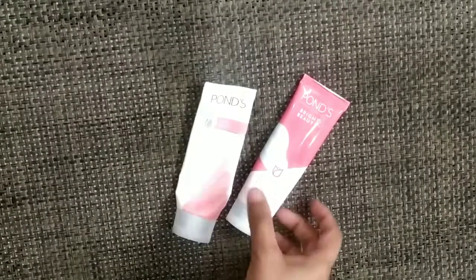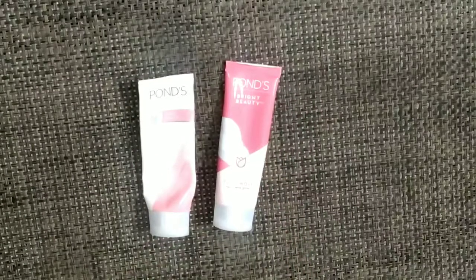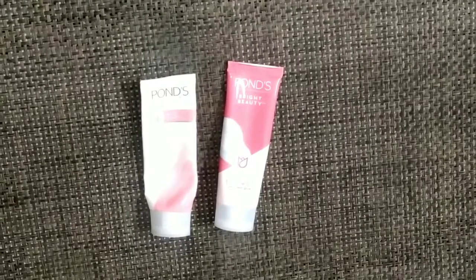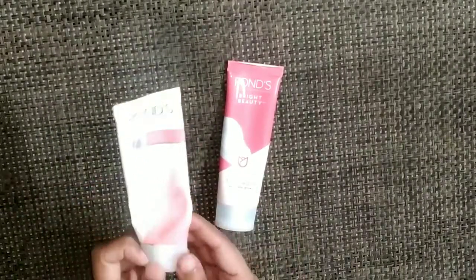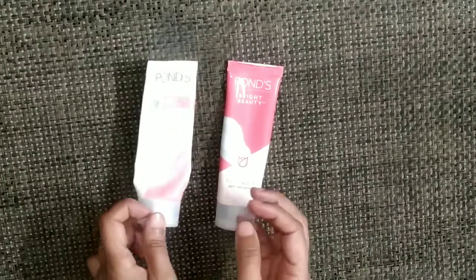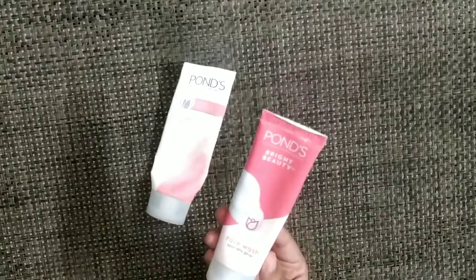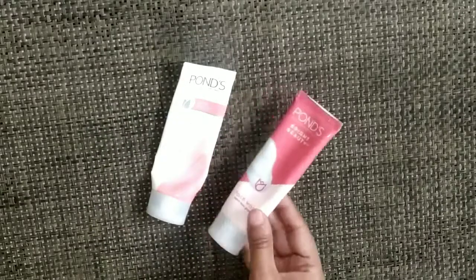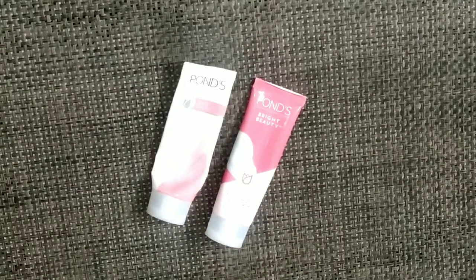these are Pond's face washes. These are two different packagings but both face washes are Pond's. The difference is this is the old packaging — Pond's White Beauty — and this is the new packaging face wash. This review is very simple; I will tell you about pricing and weight.